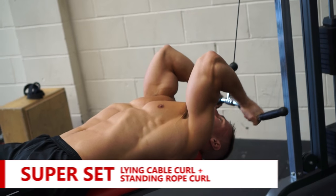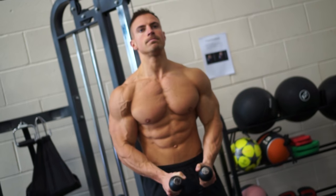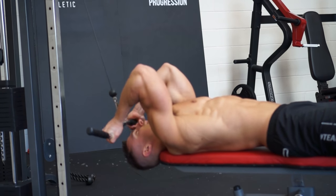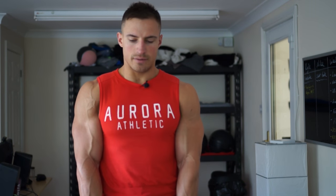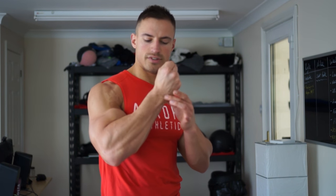Next exercise, back to biceps: another superset — lying down on the bench doing a cable curl towards the forehead, supersetted with a standing rope curl. The cable curl is a unique movement because you're pulling the weight towards your forehead, which you can't replicate standing upright. I put my head back a little further to increase the range of motion and really shorten the bicep as much as possible. For the standing rope curl, I'm using a neutral grip with the force acting from behind me. I lock out at the bottom, bring the ropes up about three quarters of the way, and squeeze the contraction.